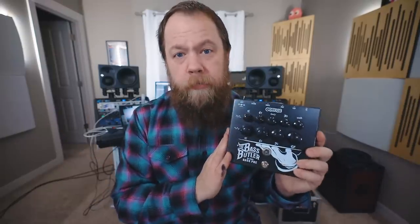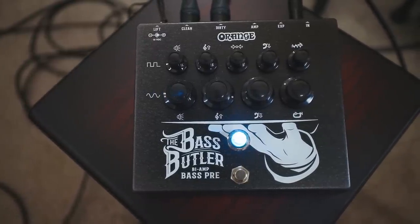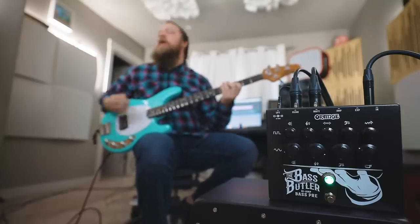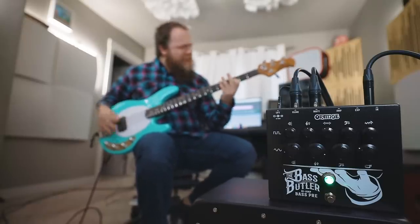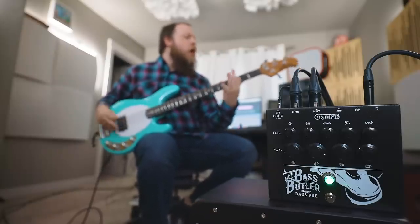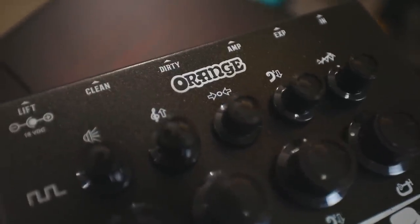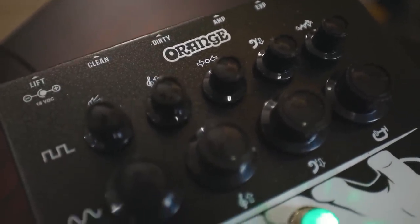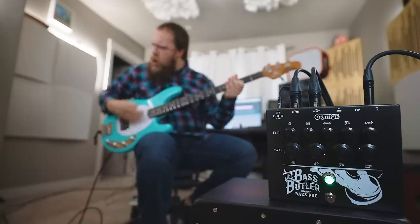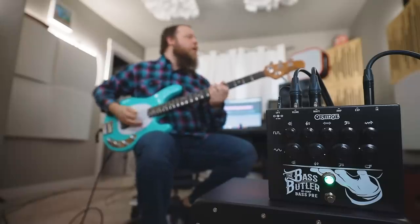Well, Orange has boiled that all down into the Bass Butler. The Bass Butler has two separate channels.